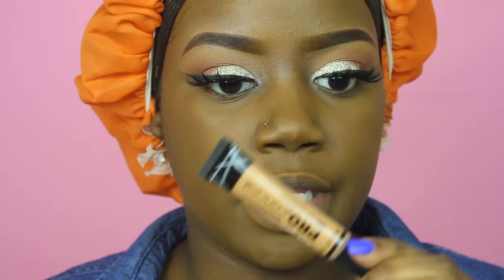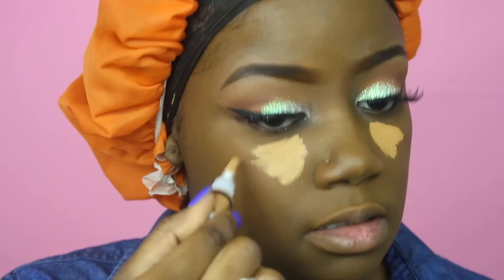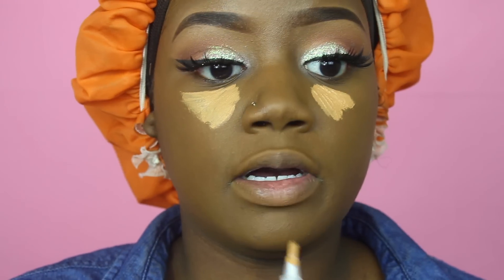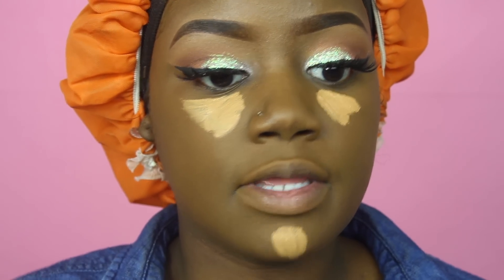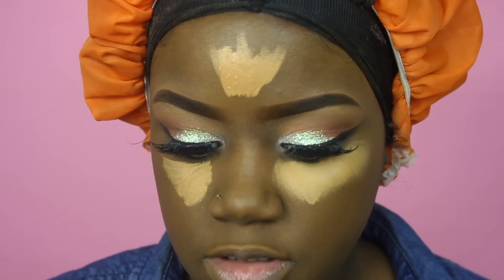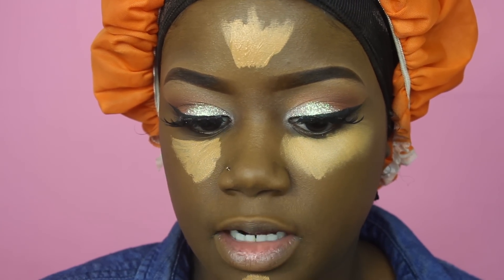I'm going in with the LA Girl Pro Concealer in the color Toffee. I bought it thinking it would be darker than Fawn, but I don't think it is. So I'm going to go in and actually add a bit of my Beautiful Bronze to this.